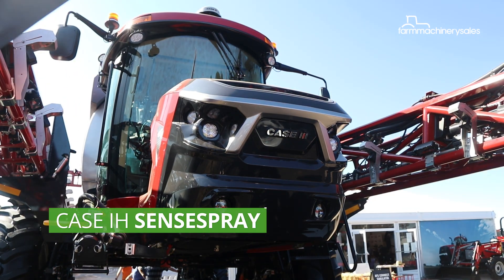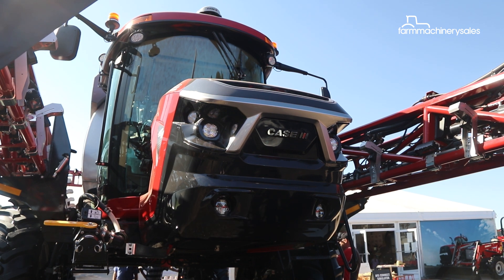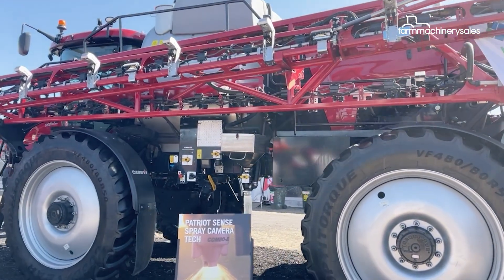KSIH's groundbreaking Patriot 50 series sprayer, launched right here at the Equip Field Days last year, was already loaded with all the latest tech, but a new feature unveiled this year is about to take it to the next level.